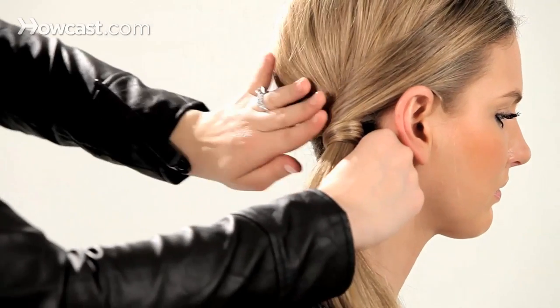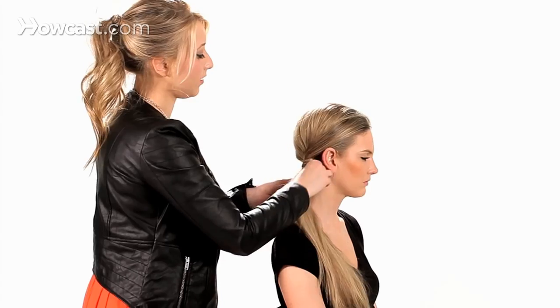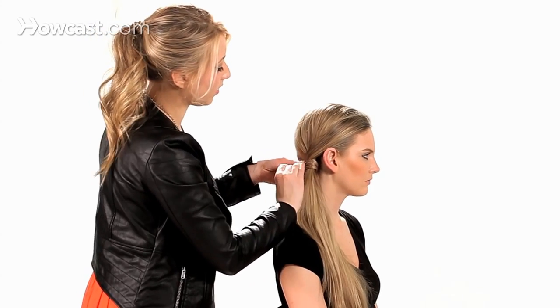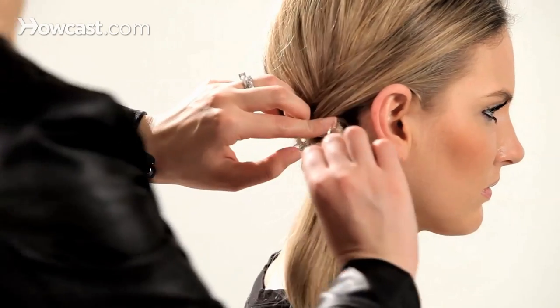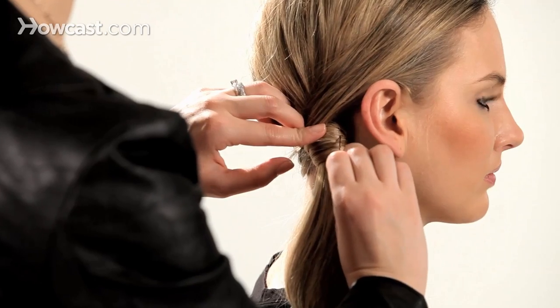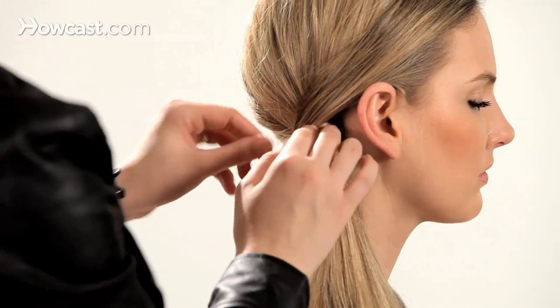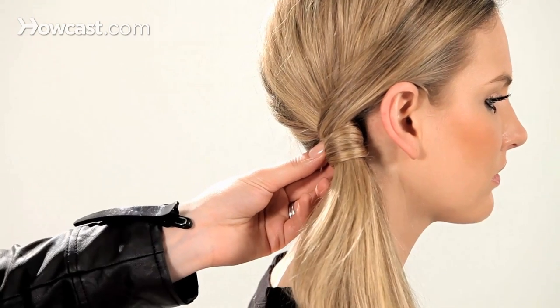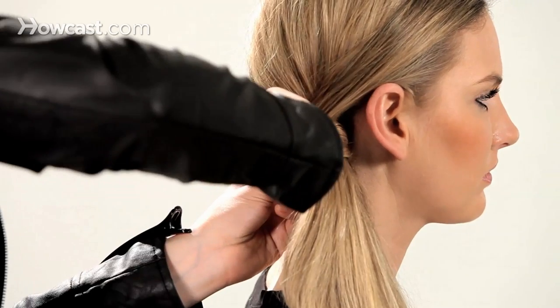See right there — we have that perfect fullness. Now we're going to take a hairpin, hook it under a little bit of the hair, and twist right in. That's going to help keep this knot nice and secure.